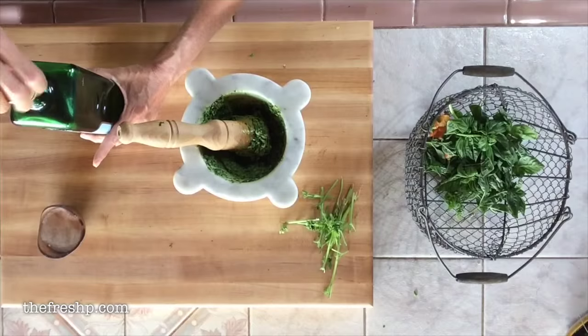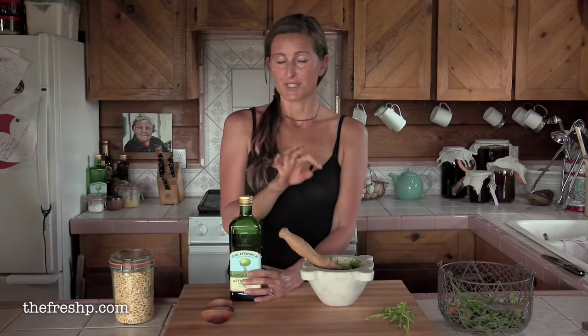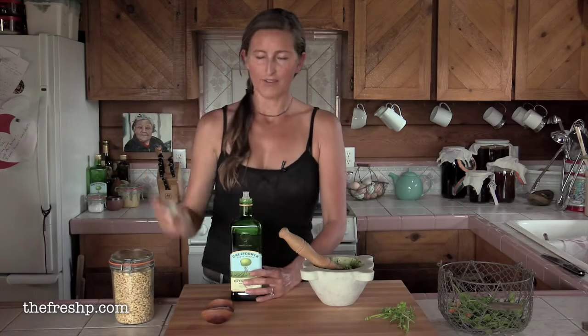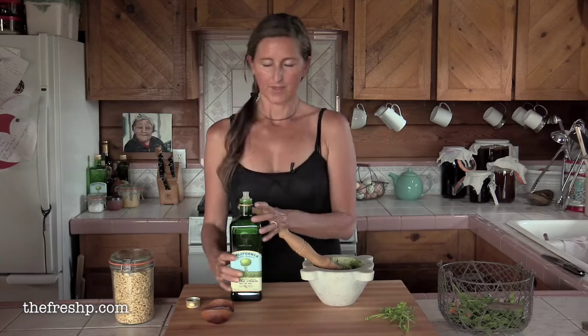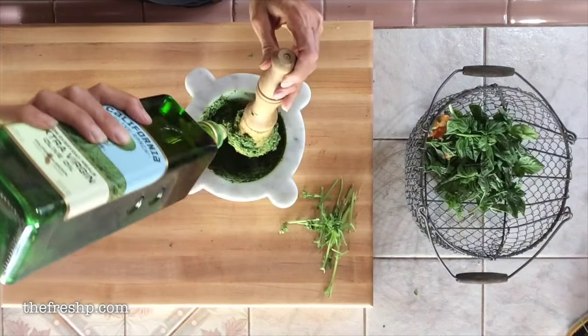If you're adding parmesan to this and you're not going to cook the pesto — say you're going to serve it just as a side with some bread for dipping — you can go ahead and add the parmesan cheese now. Because I add my cheese into my dish after I cook it and I'm going to make pasta tonight, I'm going to omit the cheese for right now.